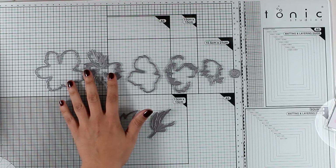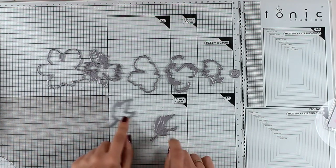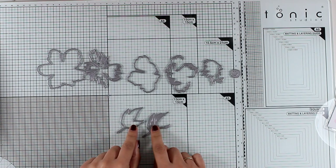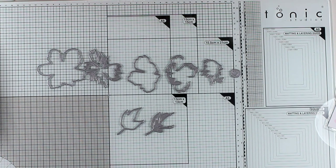You have many options and you don't need to use all the layers — just mix and match. For the leaves, there are only two dies that you cut out and stack one on top of the other to create this dimensional layered cutout look.